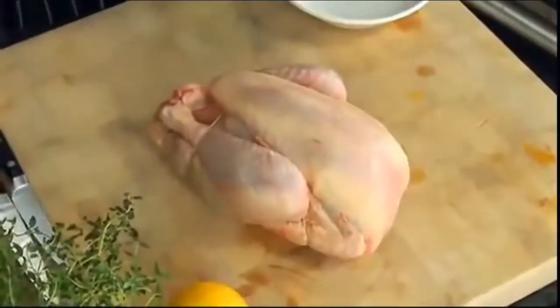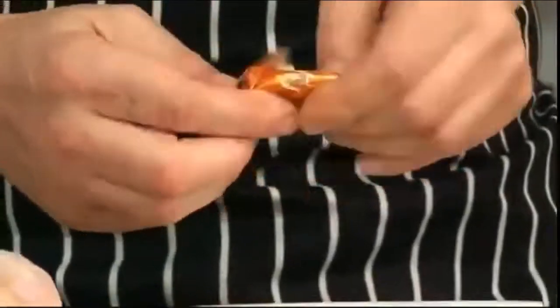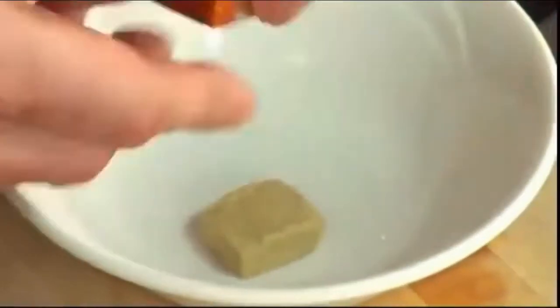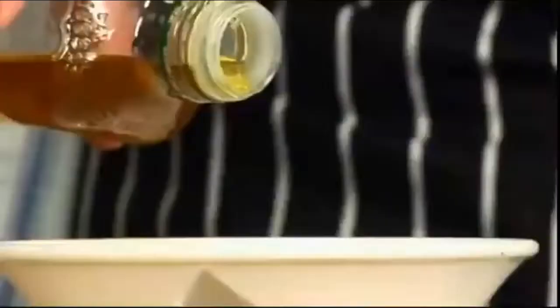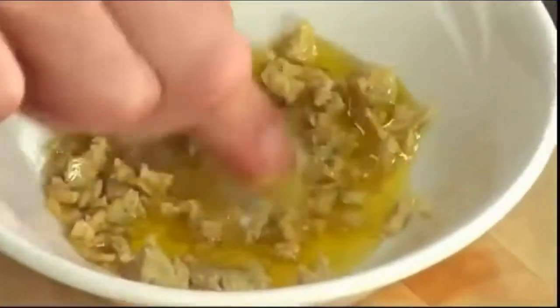What we do is we make a paste. I reckon we do two — I'm not saying we'll use them all, but if we don't use them now, we'll use the juices later. A little bit of olive oil. Just slowly mix it in.